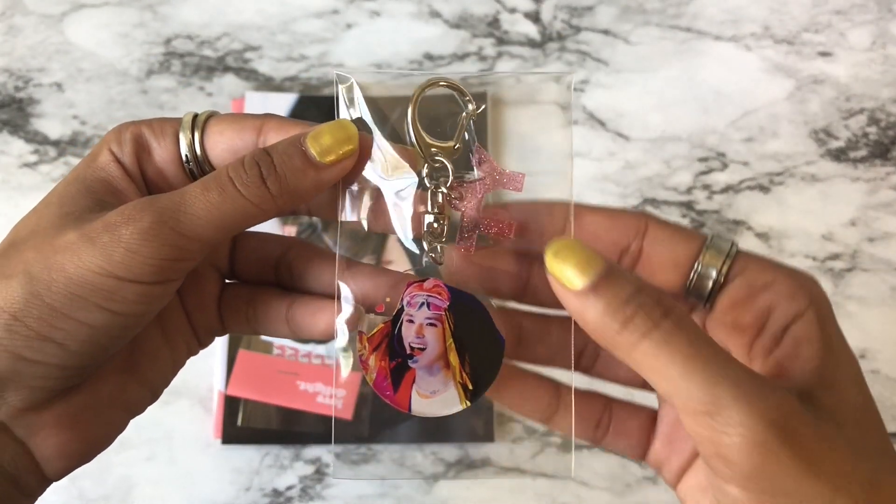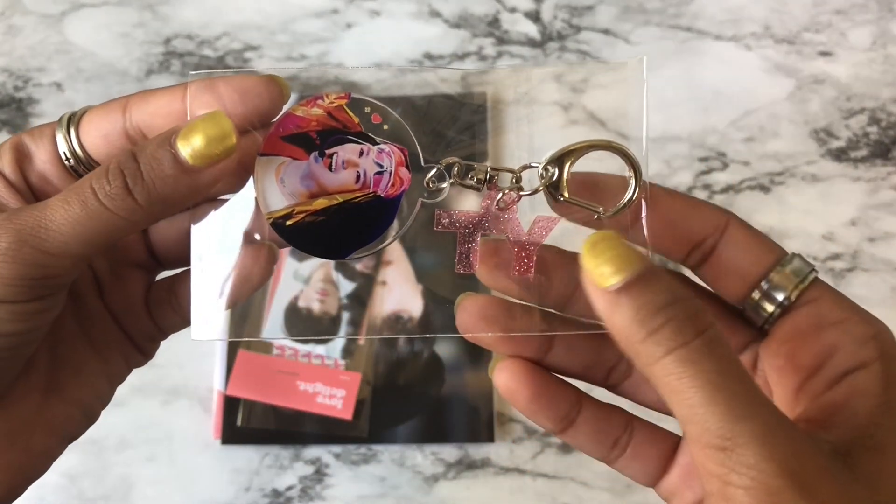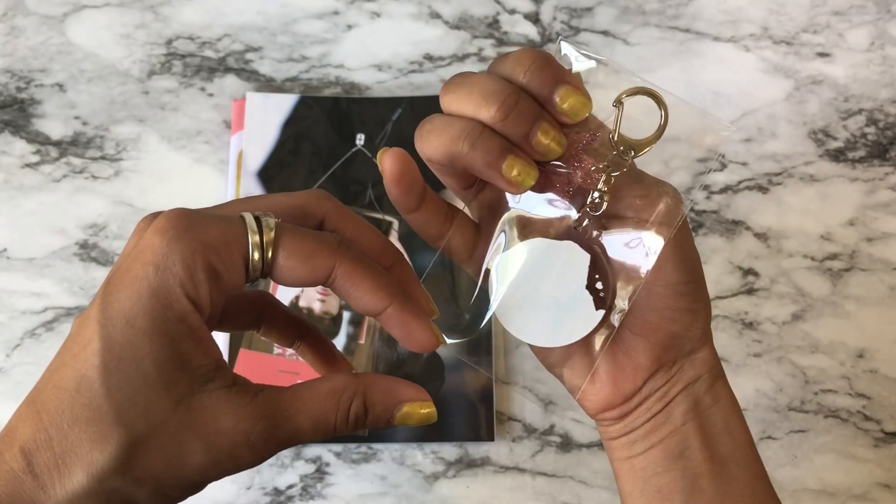You get a little keychain, and this was for pre-order. I think it says TY — it's so cute!